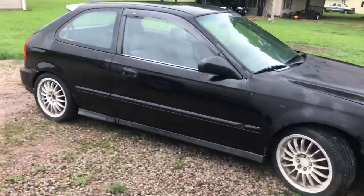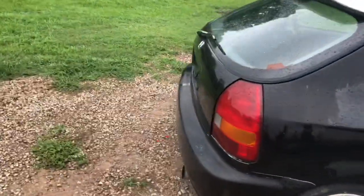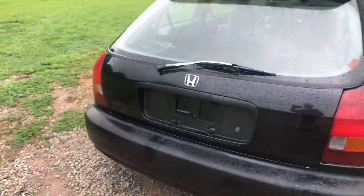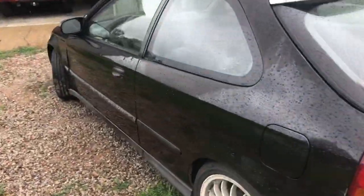It's not the prettiest thing but it runs and drives, it's reliable, and great on gas. It actually doesn't have brake lights right now — I've got a brake light switch I need to throw in. I just wanted to show y'all the brand new car. It's not much but it's honest work. We'll get it in the shop and then take it for a test drive, so stay tuned.